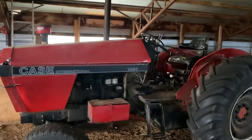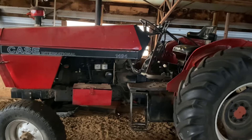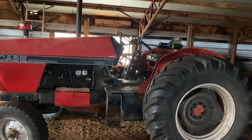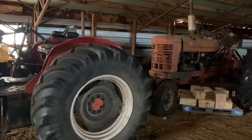1994. Bought this — this is a Case International. It's built on the David Brown deal that they bought, and it's 85 horsepower. We use that.